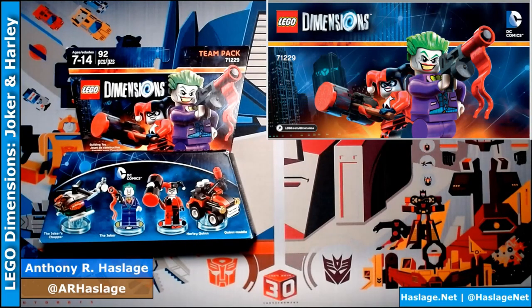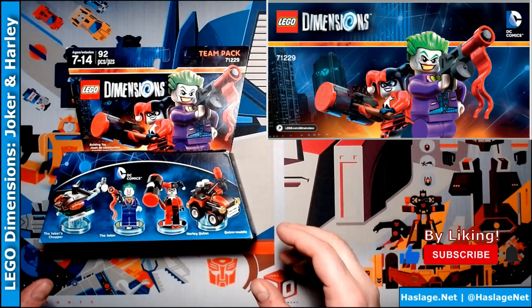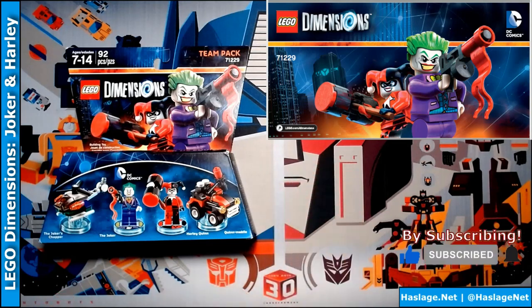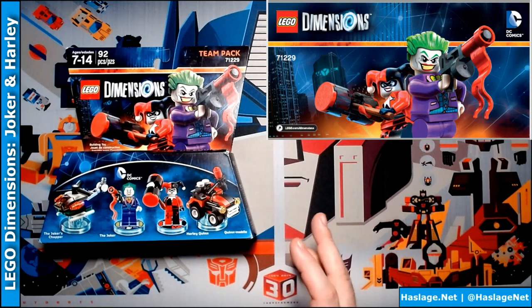Hey everybody, Anthony from HassersNet here. In front of us today is Lego Dimensions DC, the Joker and Harley Quinn team pack. This one is one of the two most expensive in the series right now because it's second party — or third party at this point.